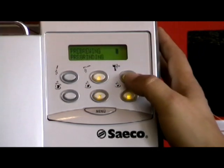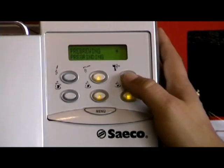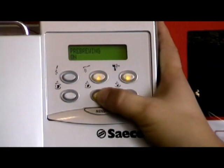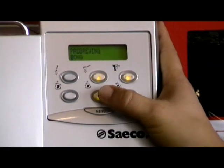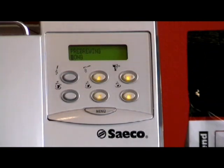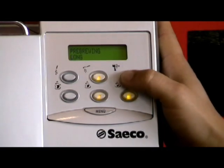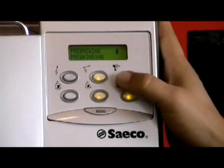Then we come to the pre-brew. When it's brewing the coffee, the pre-brew will wet the coffee prior to extraction, which makes the coffee swell and will give you more crema on top. It will give you a fuller-bodied coffee with more aroma and more taste. At the moment it's on — you can have it off or long. I recommend if you like your coffee at its peak and at its best, with a nice crema and a rich body, put the pre-brew to long. Press enter.